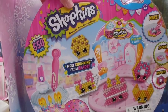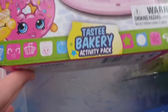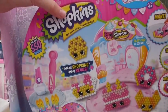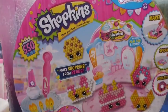Hey Toytastic Sister fans! Today we have the Shopkins Beetles Tasty Bakery play set. So let's get it out of the box and show you what comes inside. I can't wait to make all these awesome yummy Shopkins.